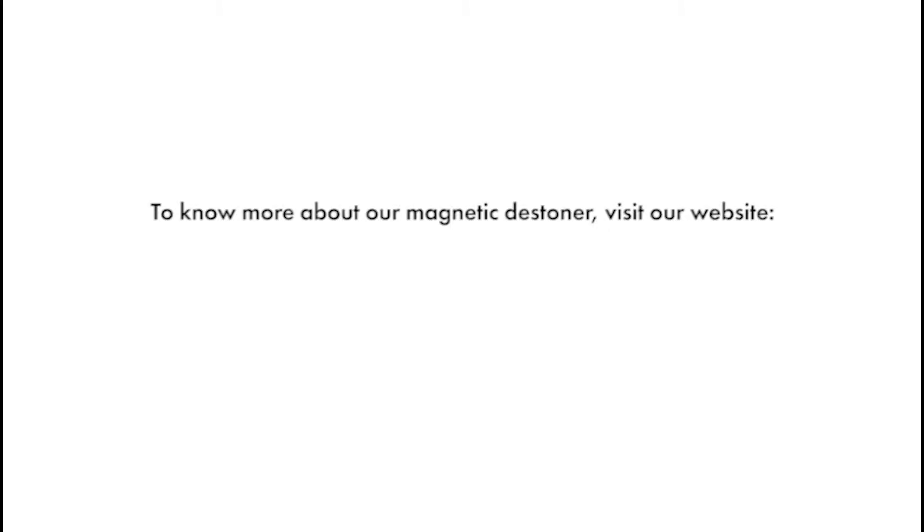To know more about our Magnetic Destiner, visit our website at www.JKMagnetic.com.